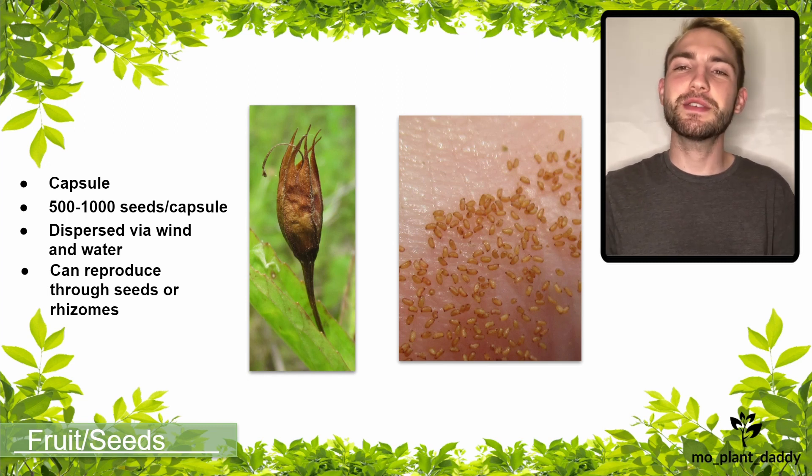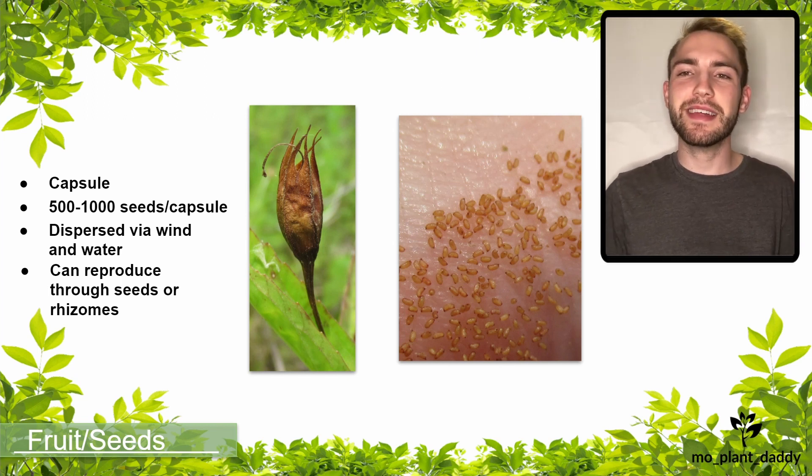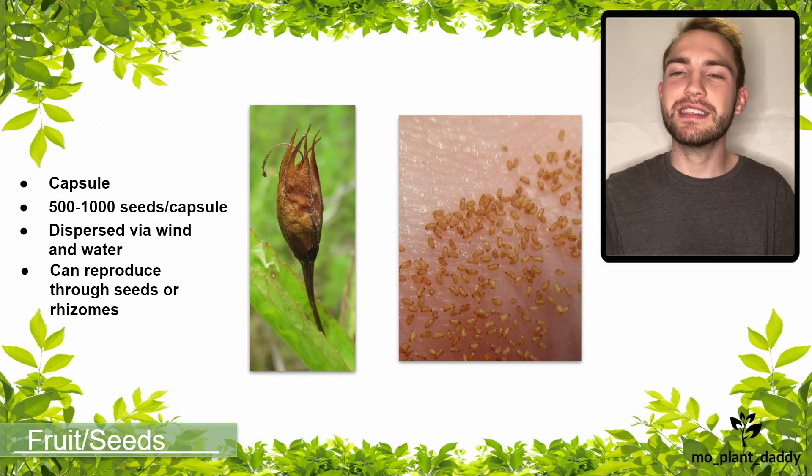That is all for this video. I hope that you enjoyed learning about the Allegheny monkeyflower, otherwise known as Mimulus ringens, with me. If you did, make sure to like and subscribe. Thank you all for watching, and I hope to see you all in my next video.